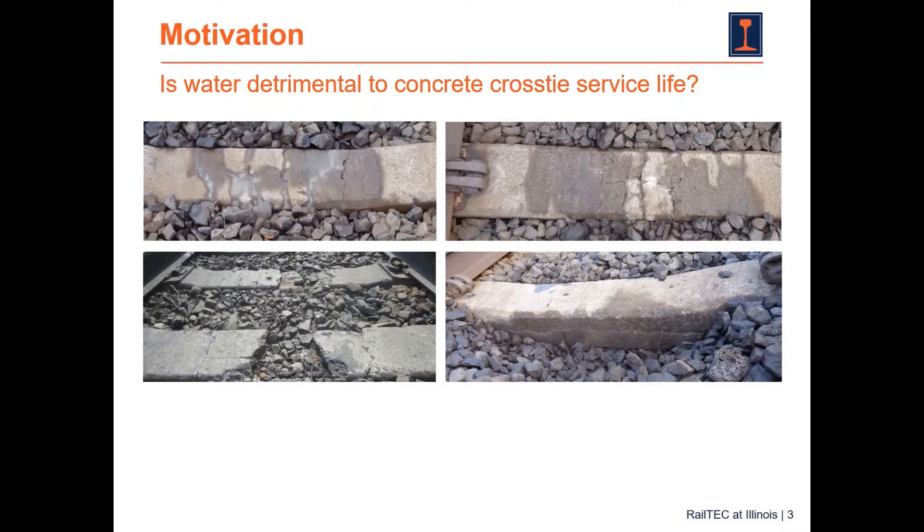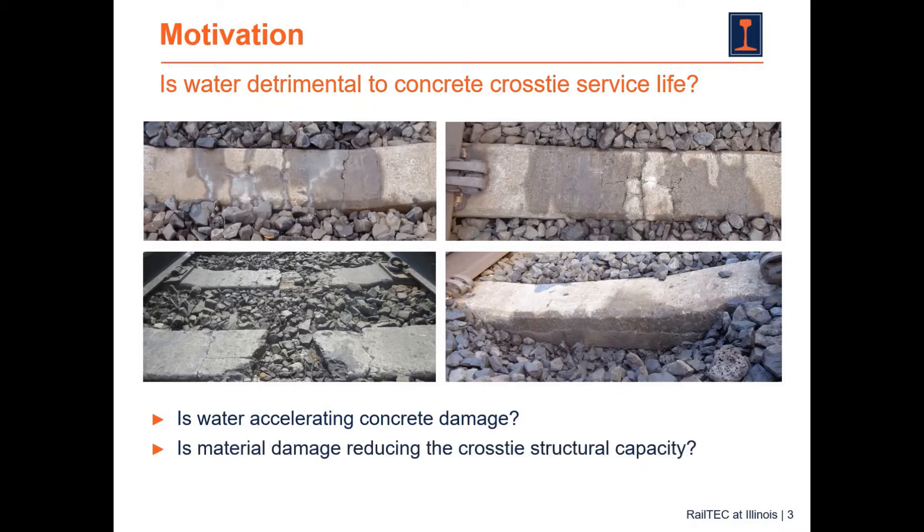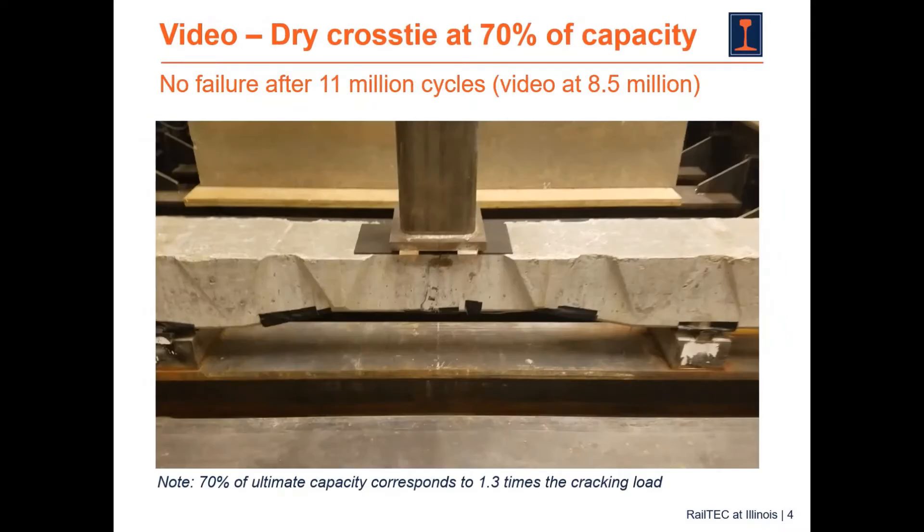So, is water detrimental to concrete cross tie service life? The images you see here are of concrete cross ties in the field that have cracks that appear to have been made worse because of the presence of moisture. Is water really accelerating concrete damage? Is material damage reducing the cross tie structural capacity? To show you the relevance of these questions, I want to share two videos with you.